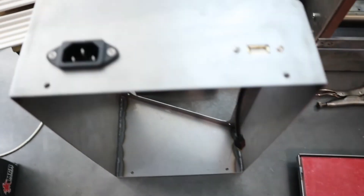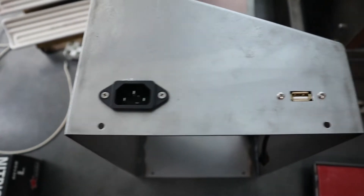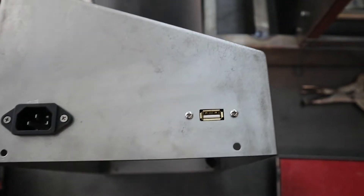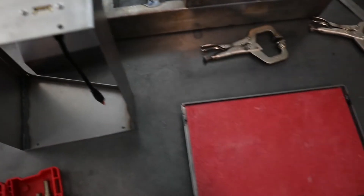I also got these connectors bolted in and they fit pretty nice. So yeah, let's move on to the next thing.